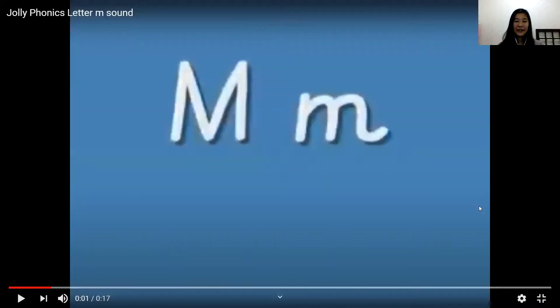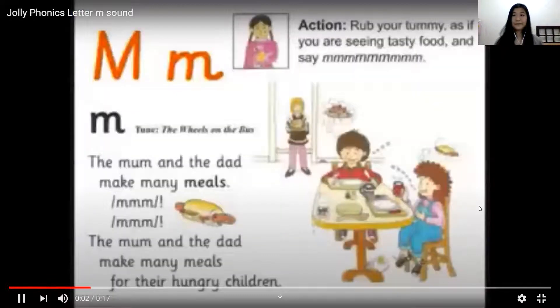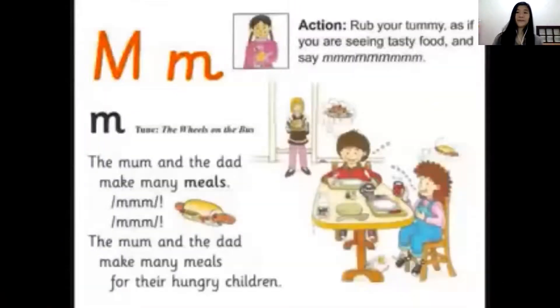Now let's try. Put your hands on your tummy like this. Mmm. Okay? The mom and the dad make many meals. Mmm, mmm, mmm. The mom and the dad make many meals for their hungry children.